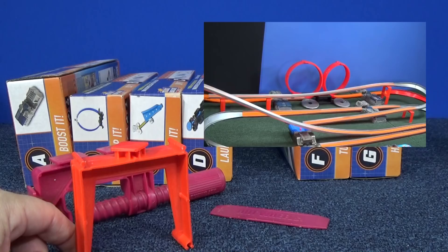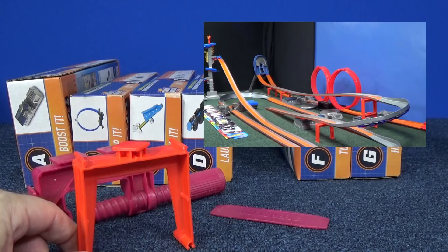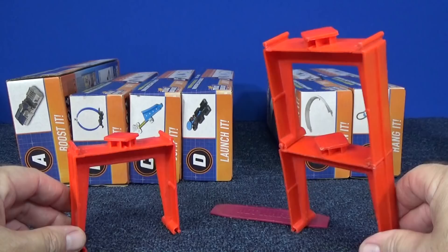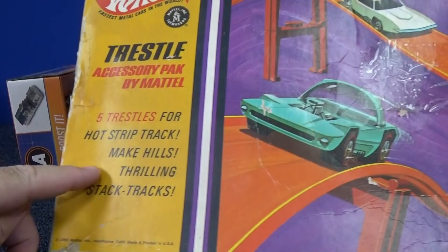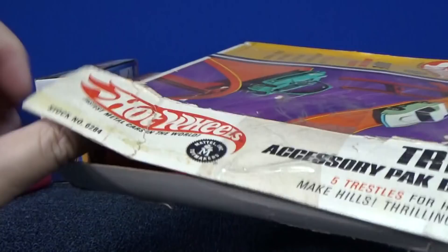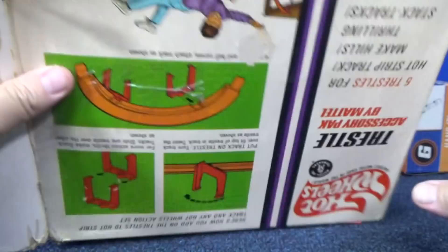This video is going to be for your brain, not just for fun. Those trestles were cool because you could stack and connect them. I happen to have a vintage set right here — a vintage trestle accessory pack by Mattel, five trestles for a Hot Wheels track. Some red line cars, brand new never-been-used trestles still in the cardboard. On the back of the box, there's a clamp — that's what you would use your clamps for: connect your track, clamp it to the table, and you have a gravity setup.